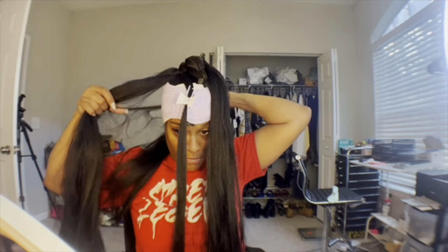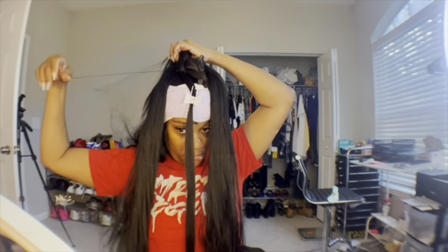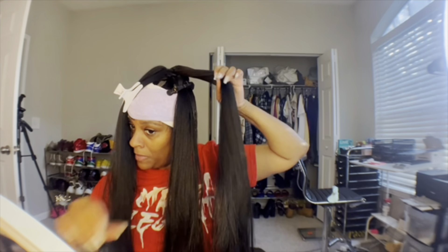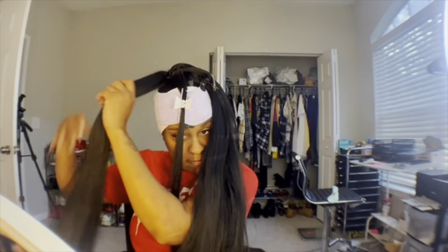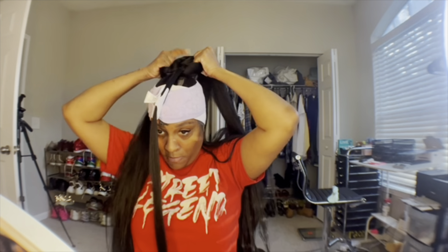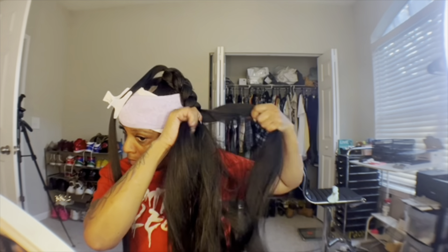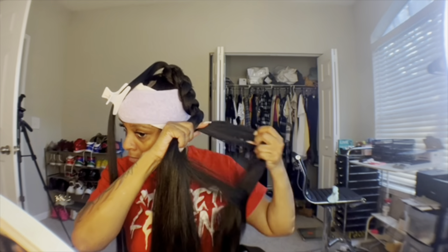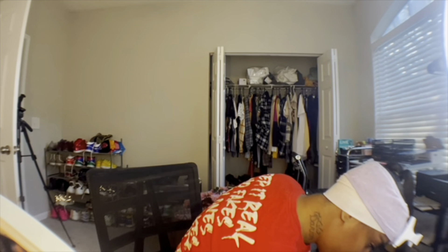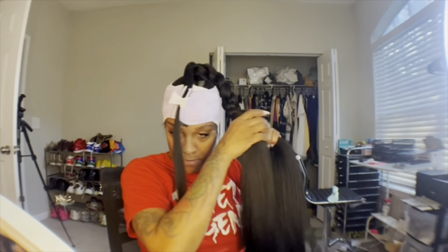Now you want to divide your hair into three sections, and divide the braid hair into three sections too. Go ahead and take out your leave-out part. The reason you divide into three sections is so you can put gel on it, comb it through, and kind of tuck it so when you braid, your real hair won't be sticking out. You're tucking the hair so it sits in the middle of the weave hair and won't stick out.